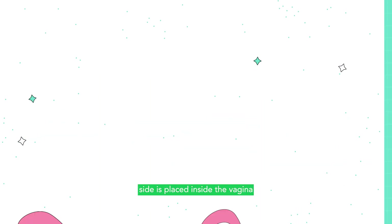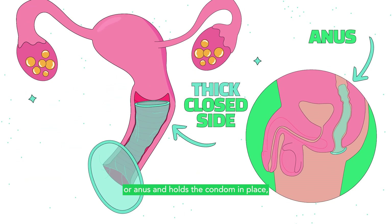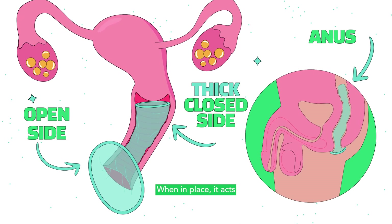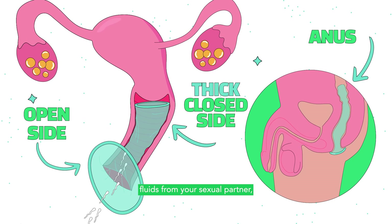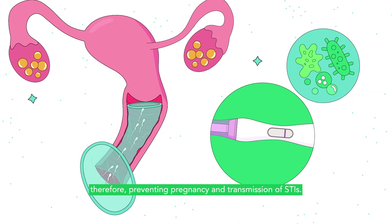The thick close-ended side is placed inside the vagina or anus and holds the condom in place, while the open side remains outside the vagina or anus. When in place, it acts as a barrier from contact with body fluids from your sexual partner, therefore preventing pregnancy and transmission of STIs.